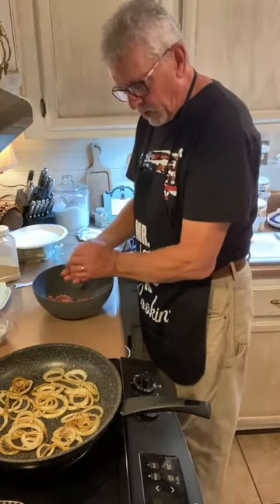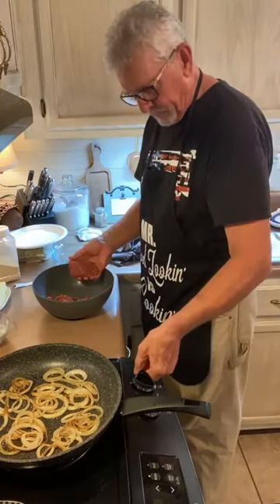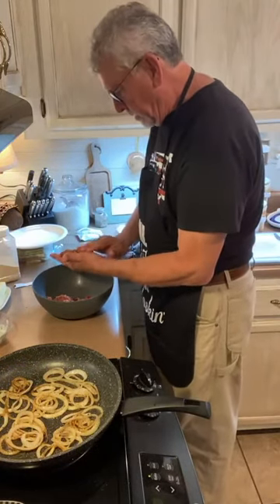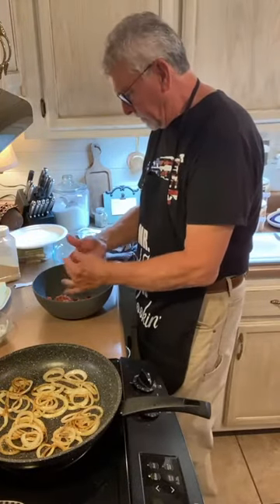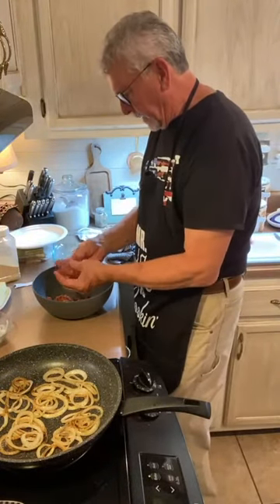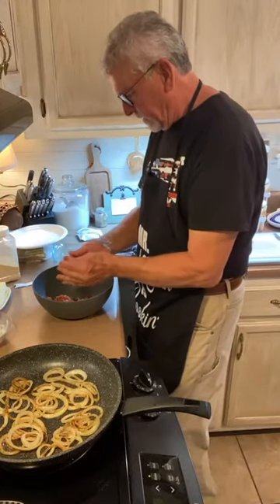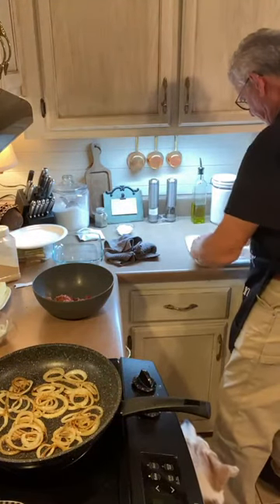Let me get these burgers formed. I'm going to turn the heat down on these onions a little bit. I like some good big old burger patties — these are not going on a sandwich, so make them healthy. And by healthy, you mean fat, right?